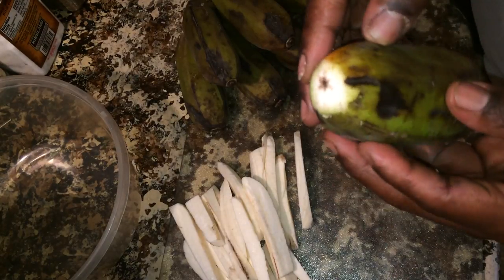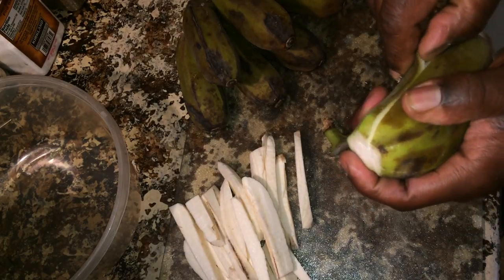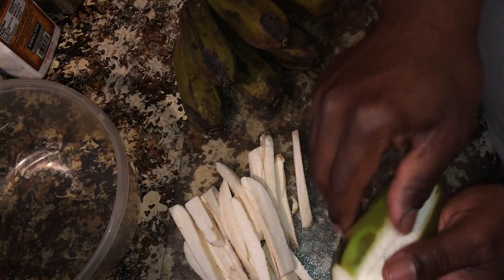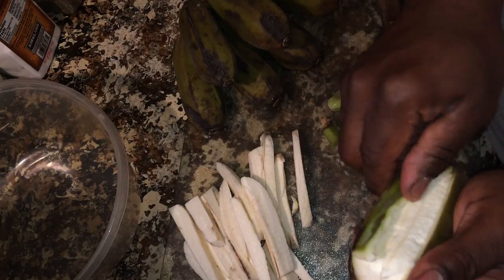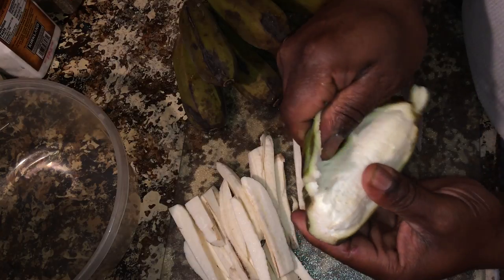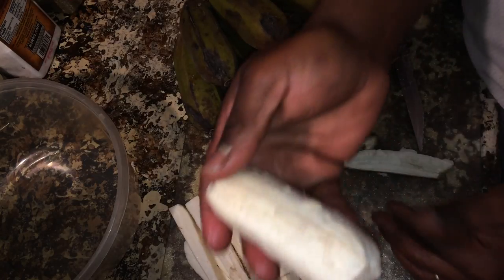You wedge your fingers up underneath the slits that you made, or your fingernail, and it comes right off. It takes some time but you get the hang of it after a while. One peeled burro banana.